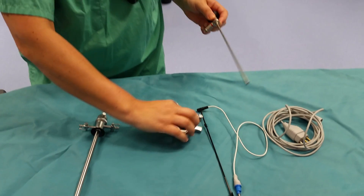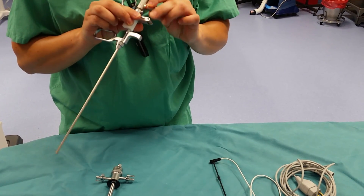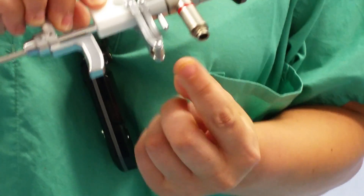Next we're going to go to the lens. The light cord — you want it facing the spring. It locks into place.